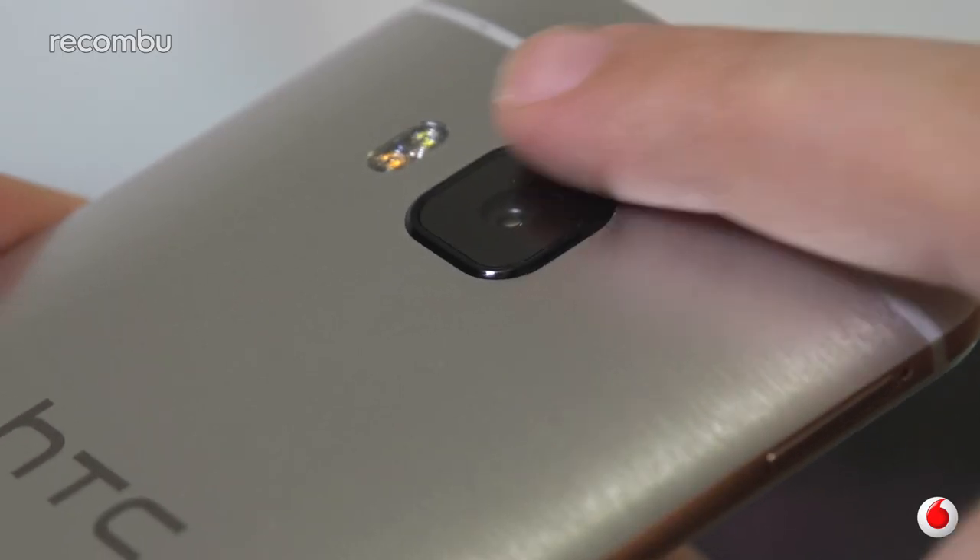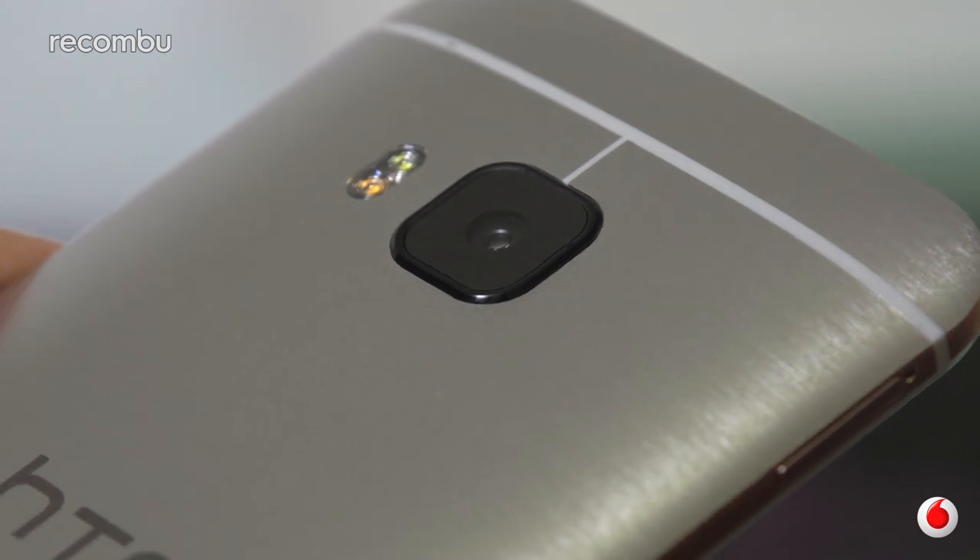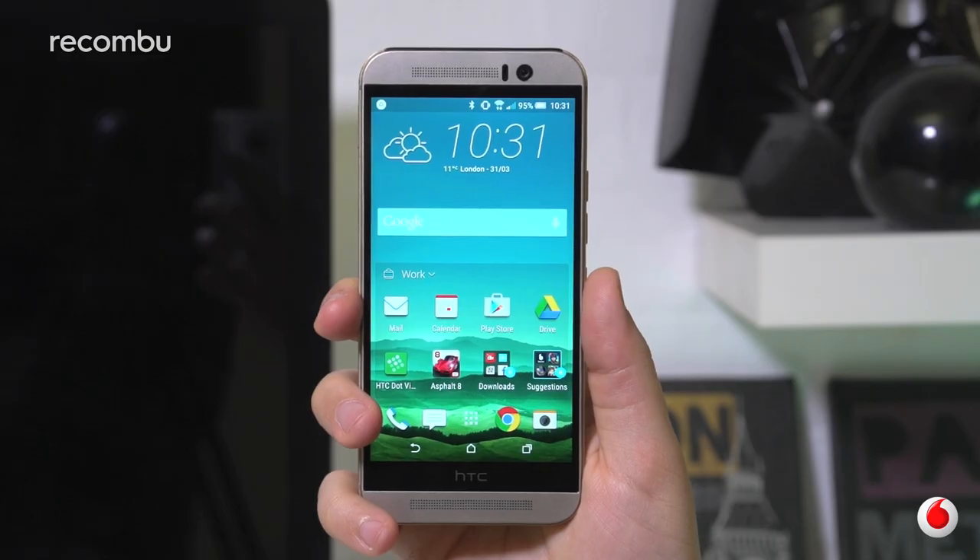Whilst the bodywork doesn't give you the most reassuring grip, it's the camera surround that's the least attractive part of the design. HTC has seen sense in reverting to a single rear camera, but why it's so big and why it has to be squared is anyone's guess.